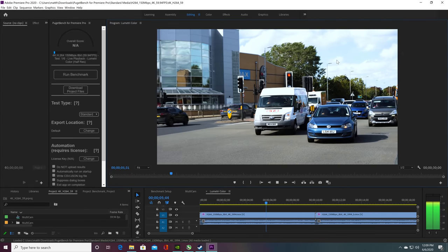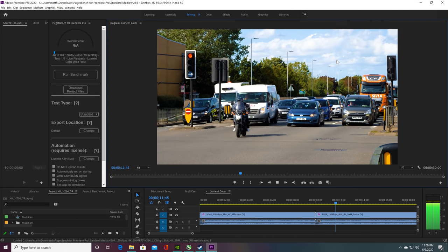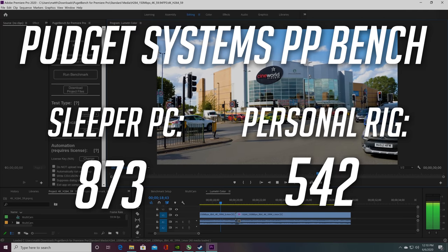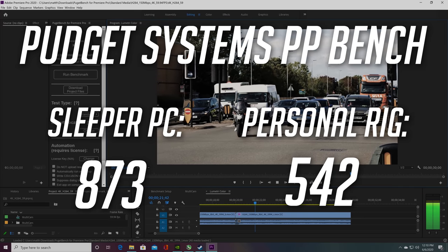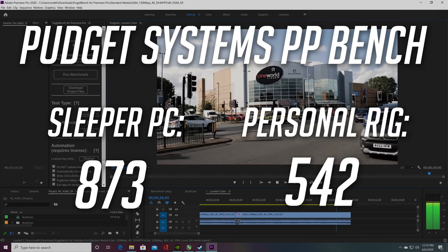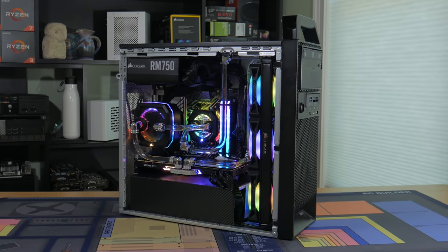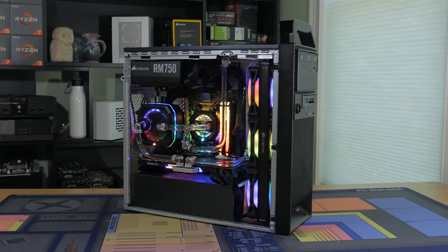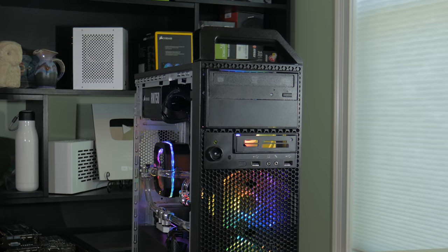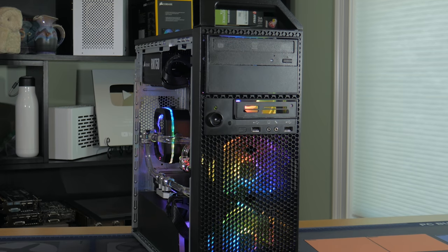Finally I tested Puget Systems Premiere Pro Benchmark, which tests how well a system will perform in Premiere Pro. If you like this benchmark and like to see it in the future let me know in the comments below. This sleeper PC received an overall score of 873 compared to my personal rig's score of 542, a 61% increase in performance. Comparing the score online I found this competitive with some of the most high end systems tested with this benchmark. Overall performance on this system is great in both gaming and workstation tasks like video editing. I think that this system could benefit a fair amount from an extra 240mm radiator because the components are so power hungry, but honestly temps weren't that bad in my opinion.